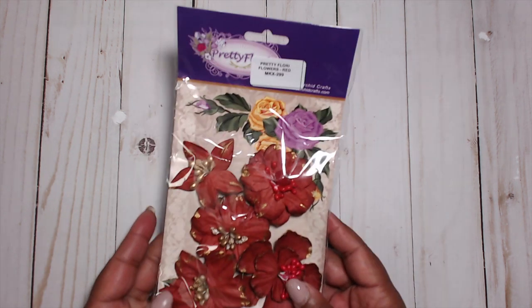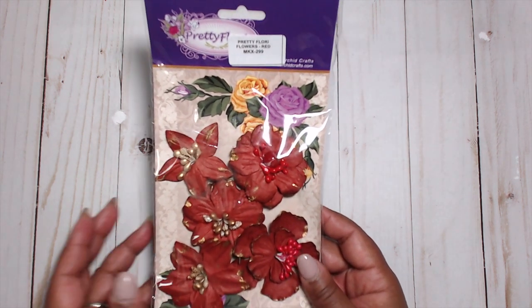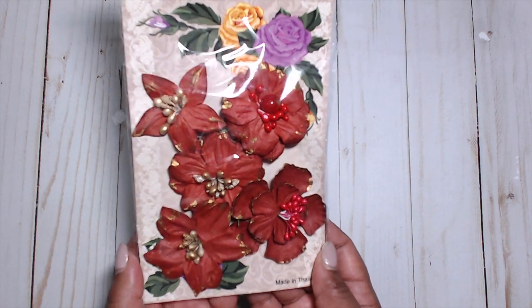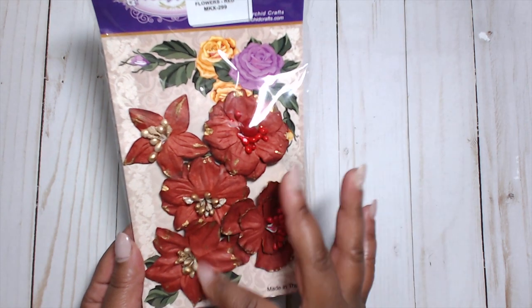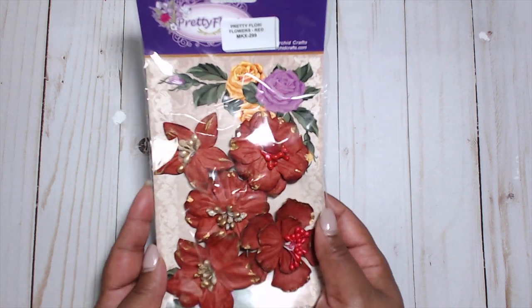Starting with these pretty Flurry Flowers in red — really pretty, gorgeous flowers with nice colors. They have gold on the tip and they're all pretty textured. You can see in there — this is going to be some fun stuff to play with.